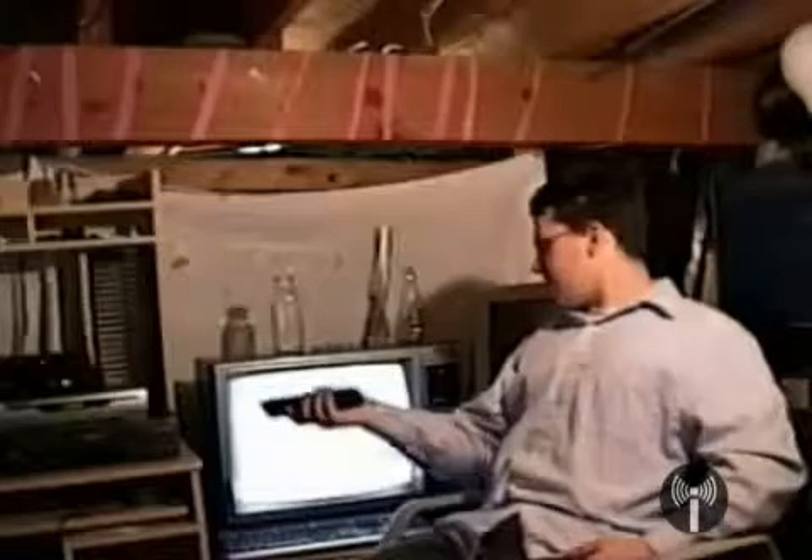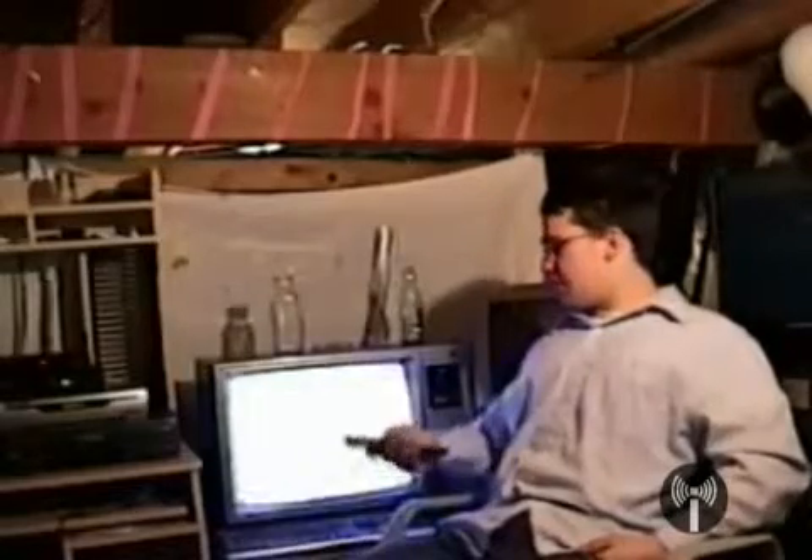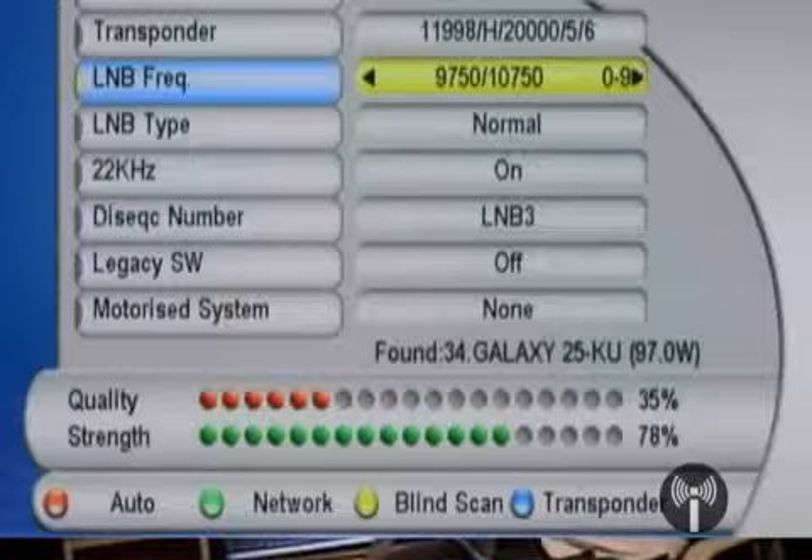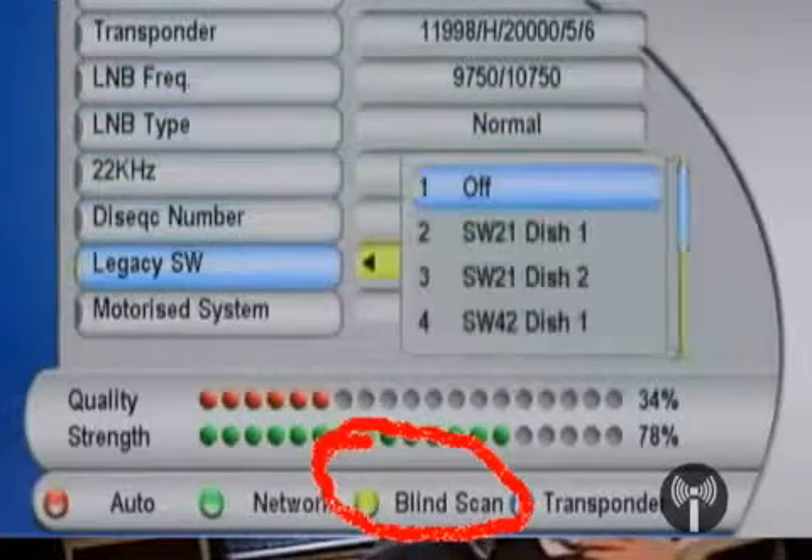The receiver's basic operation is pretty much like any standard DBS receiver — channel up, channel down, and a number pad for entering specific channel numbers. The first thing you want to do once you've acquired your satellite signal is perform something called a blind scan. It's accessed from the Antenna Setup menu under 'Scan FTA Channels.' What that does is get the receiver to search through all the transponders on the satellite and compile a list of every channel available. Once you've got that list, you can configure favorites lists, rearrange channel numbers, and do whatever you want with it.